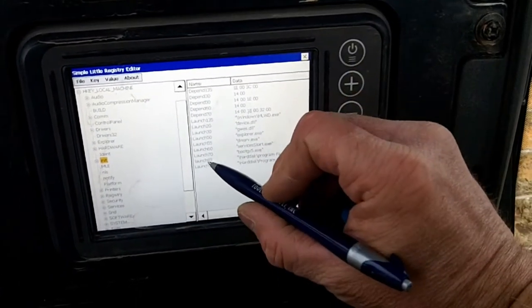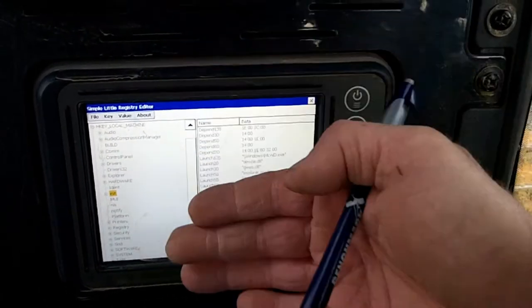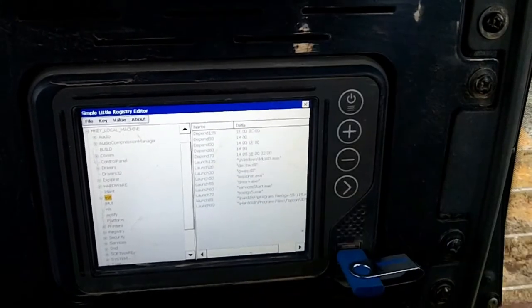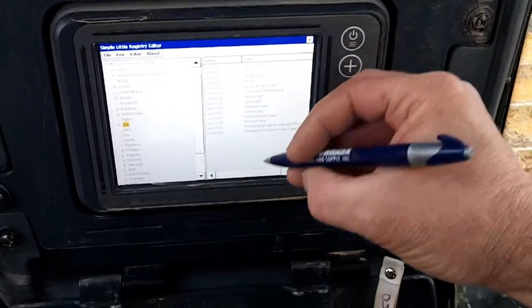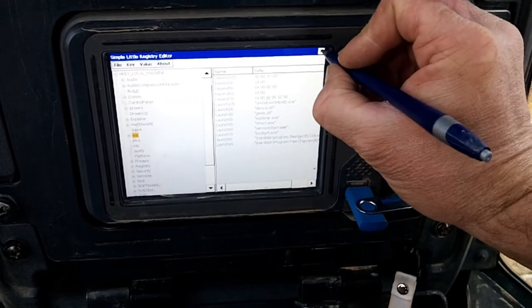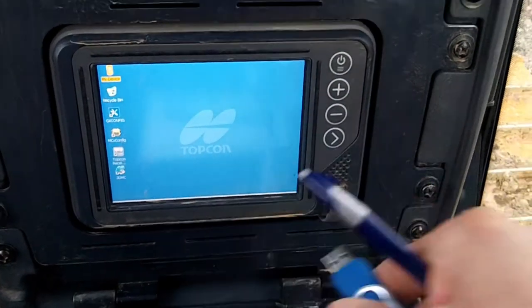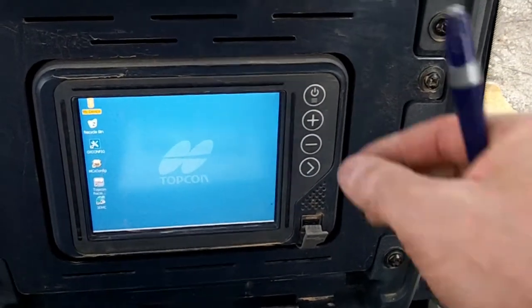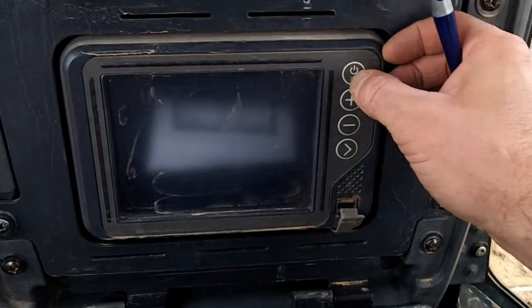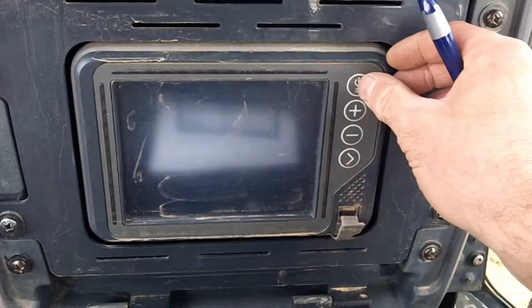You'll see it pops in there. Everything over here is pretty much automatic start — basically it tells the system to use that. That's it. Then the next thing you do, once that's in there, exit out and restart. Make sure it connects automatically.